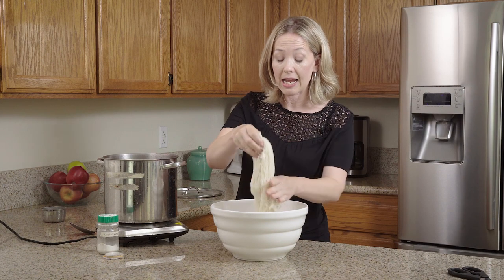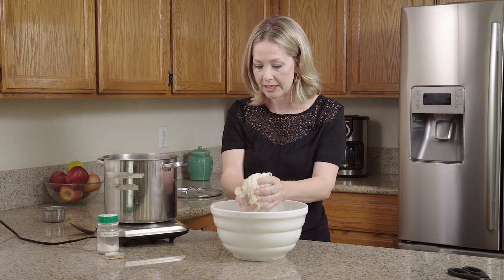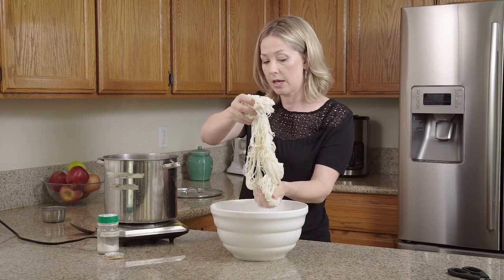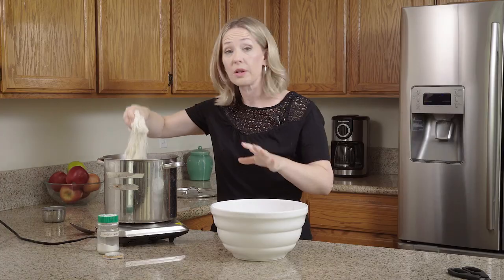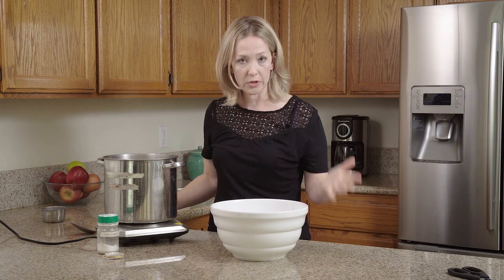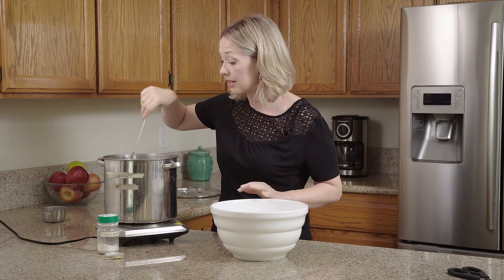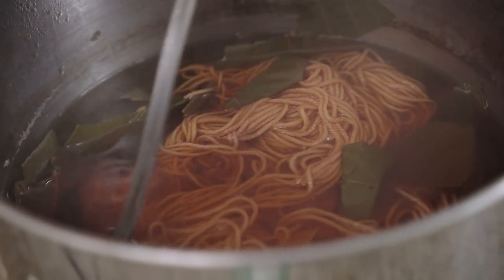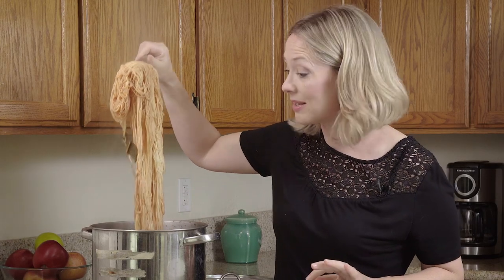Today I have a skein of 100% wool, pre-alum mordanted, and it's been soaking in warm water because I don't want to shock the wool. I'm going to add it straight into the dye pot. If you want to strain out your leaves first, you would do that and then add your fiber straight into the pot. Let this sit for about half an hour — I can already tell it's sucking up the color amazingly.